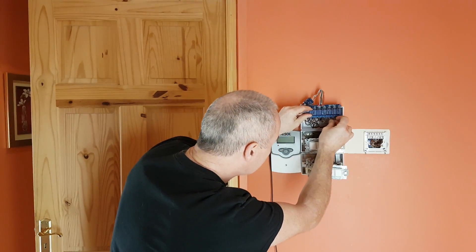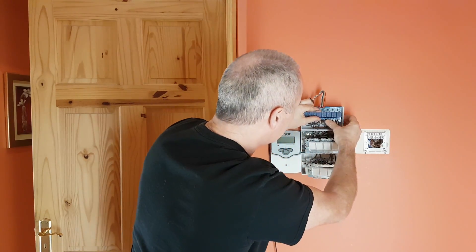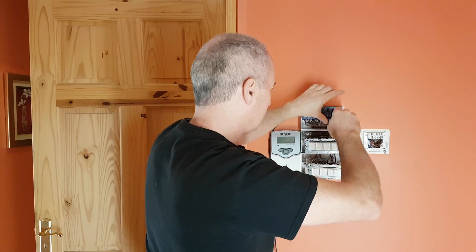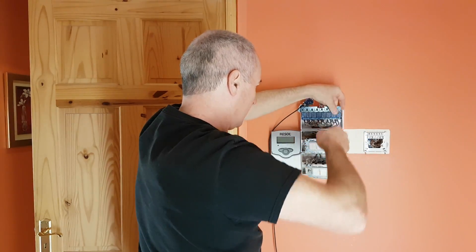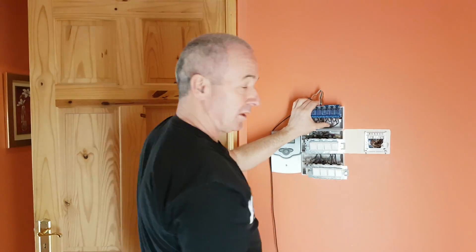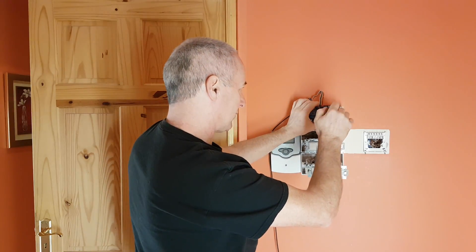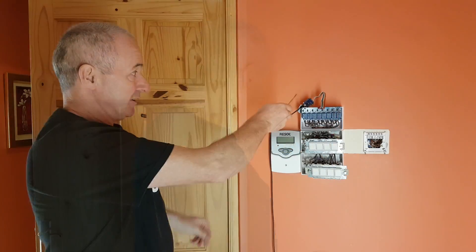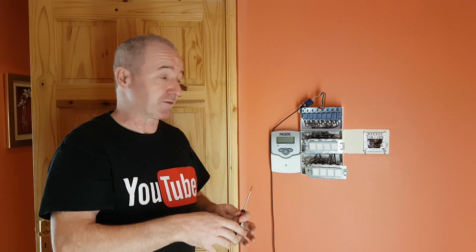We've got underfloor heating and we've got boiler — hopefully I've got these the right way around. Going in there — we're in. That's the boiler; I'm going to tighten that up. Okay, boiler done, now the underfloor heating. This is the last connection — I just need to get on the screw.